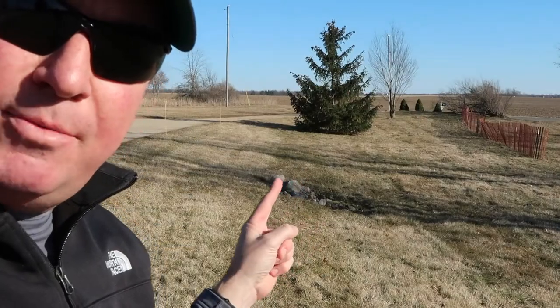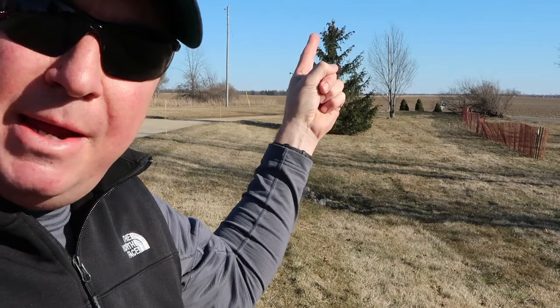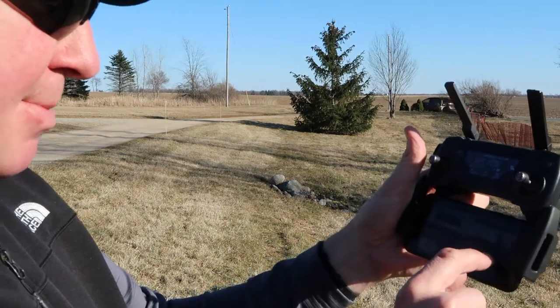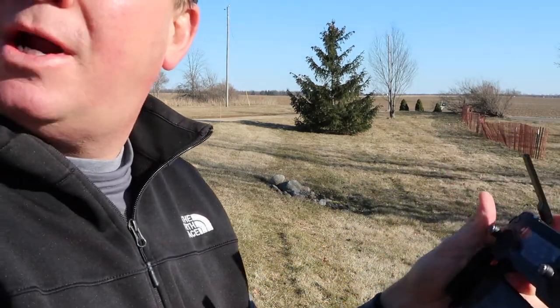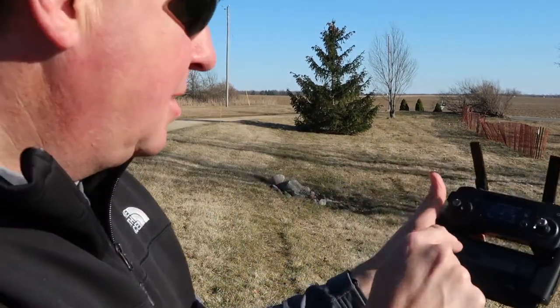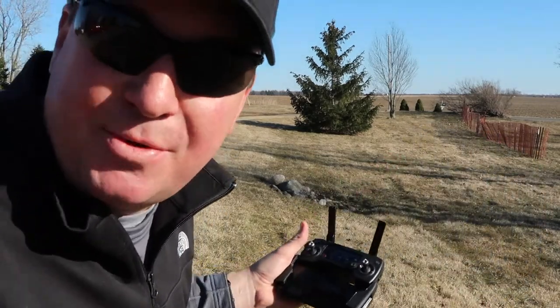I'll give you an example — I'm going to grab my line trimmer. I'm not actually running the engine so you won't see me wearing ear protection, but I'll show you on the edge of my driveway, simulating trimming around these rocks. The drone is back behind us right now. I'm going to bring it down to 2.2 miles an hour, hit record on the drone, lower it down a little bit, and then hit fly — see what it looks like.